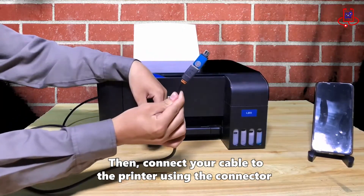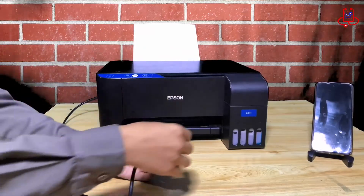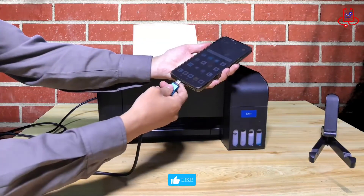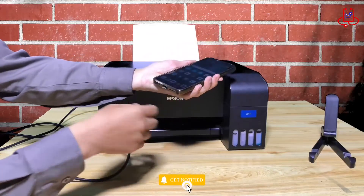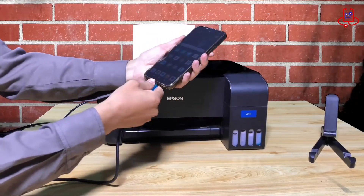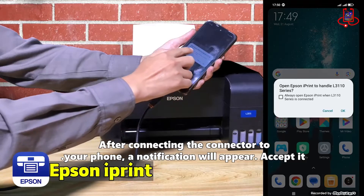Then, connect your cable to the printer using the connector. After connecting the connector to your phone, a notification will appear — accept it.